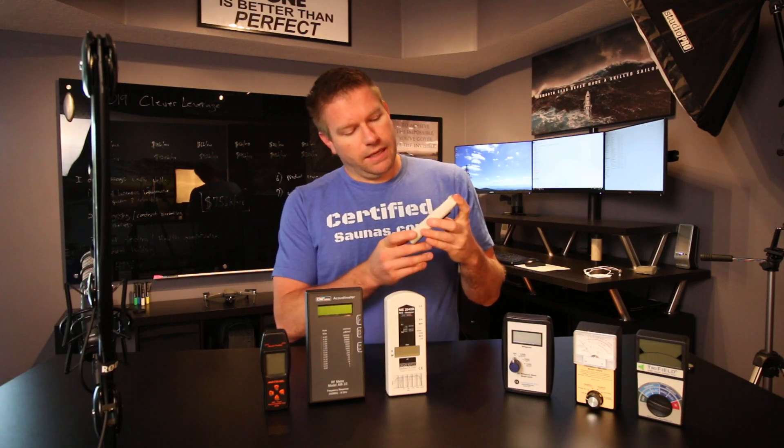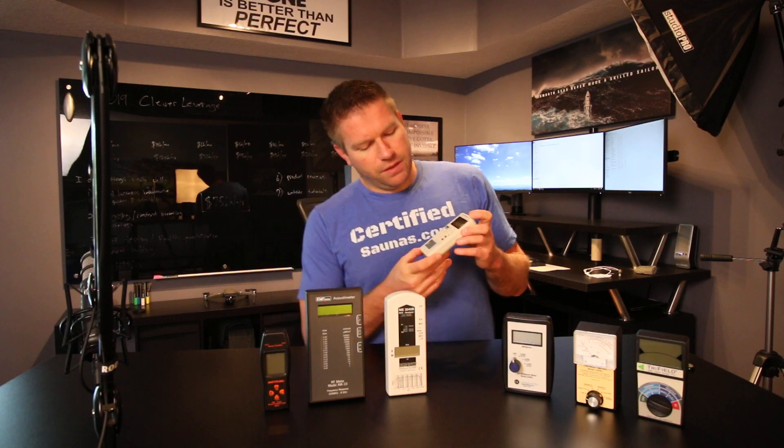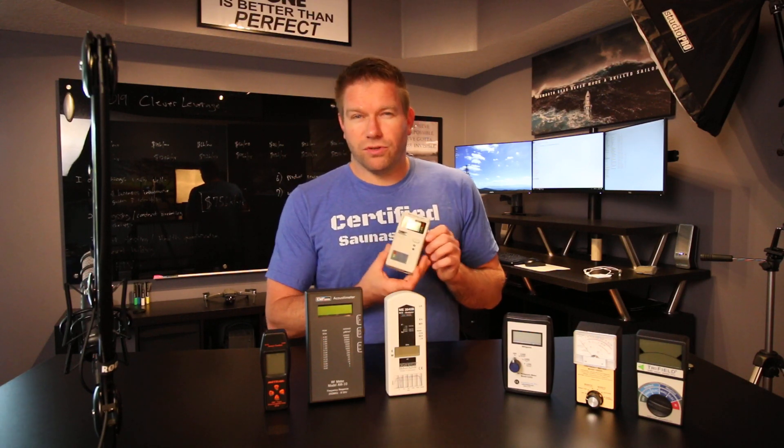If you can only buy one meter and you want a whole-house meter, probably the only one that I would recommend is the Cornet ED88T. You can get this on Amazon. It's under $200 and it will measure magnetic fields, electric fields, and RF radiation. It measures RF radiation pretty well — better than the Tri-Fields. However, a lot of the stuff that I do for saunas and for everything else needs to be very accurate for magnetic fields and electric fields. For that, it's a little bit directional, so it will do okay for most people.